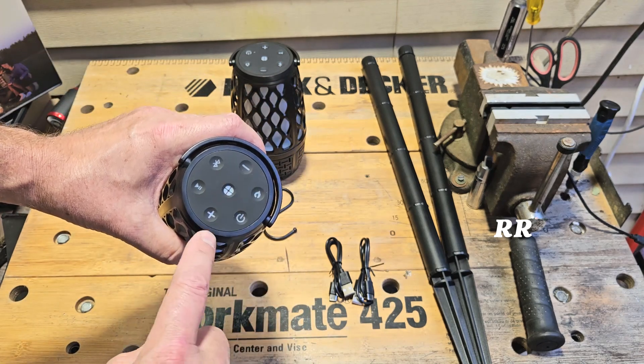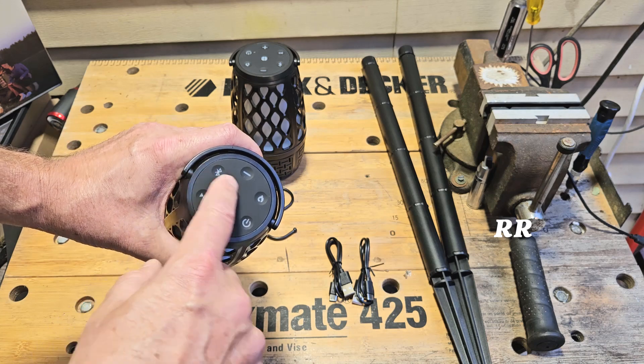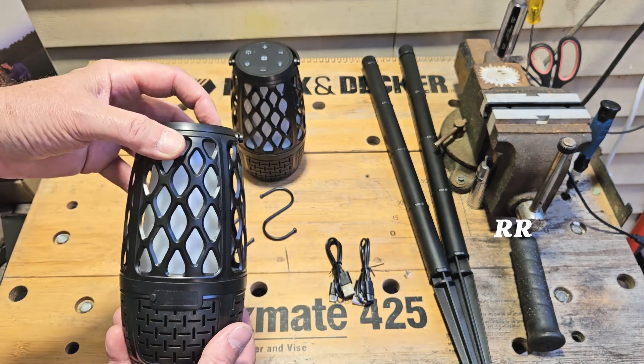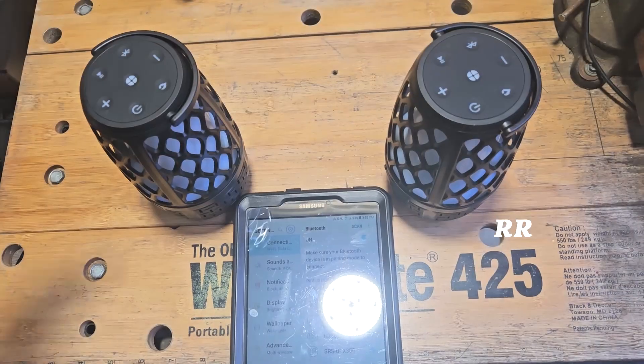You can see the control panel here. We've got a power button, a plus and minus for the volume, a pause/play button, a Bluetooth button, and a light button. It's kind of interesting — even with the power off, if you press the light button, the light goes on to the last setting you were on. And if you press and hold it, it goes off.